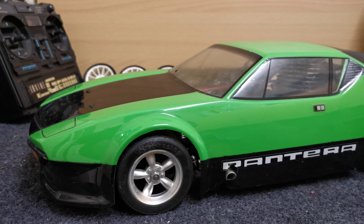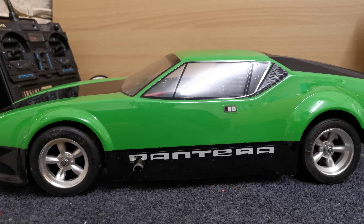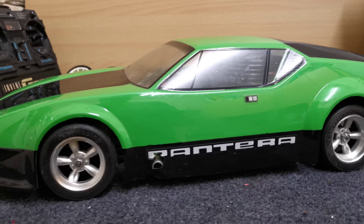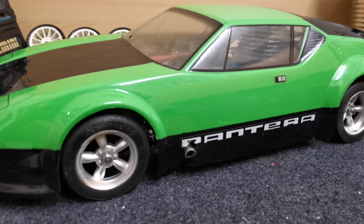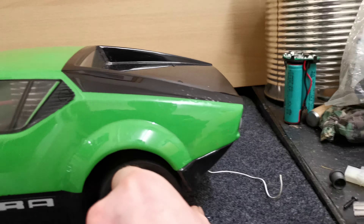Hey dudes, welcome back to Films Presents RC on YouTube. Look at this little beauty. The body is a Di Tommaso Pantera from HPI Racing, and underneath this rather beautiful body you will find a Schumacher Fusion 21. These were released in about 2002, I believe.